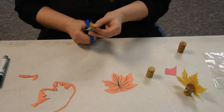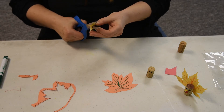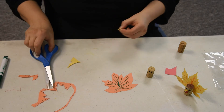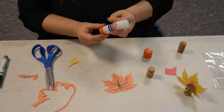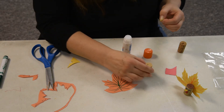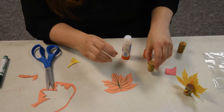I'm going to just cut a beak out of a scrap of yellow paper — a little beak. Put that on there. He does look worried, doesn't he?